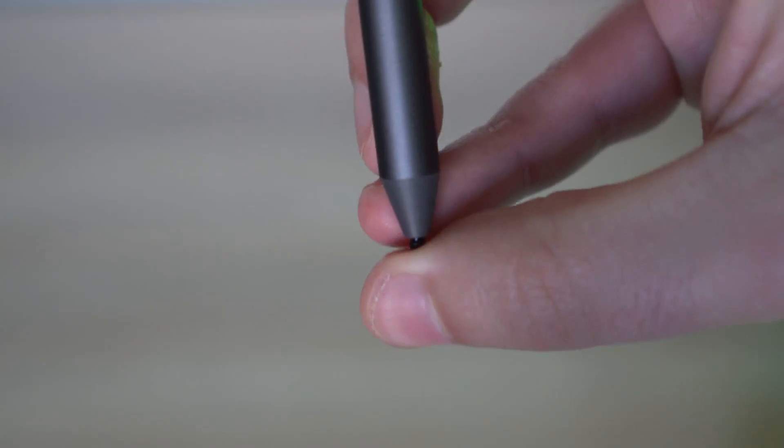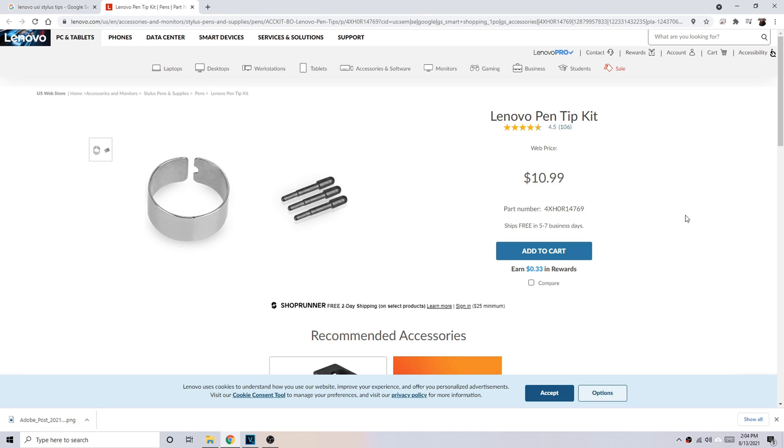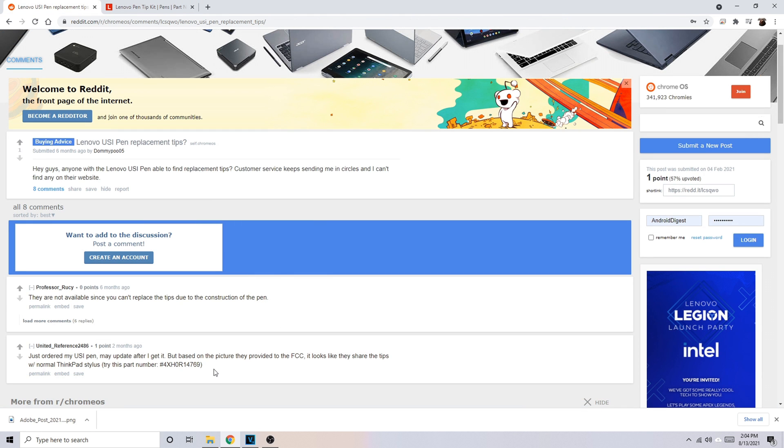The pin tip is very solid here — it doesn't move around quite as much, it's not quite as loose. That could be a good or bad thing depending on who you are, but you cannot replace these tips. It doesn't come with any replaceable pin tips, and when I looked online, I couldn't find any either. I tried the ones that came with all of my styluses and none of them worked with this Lenovo pin. So keep in mind that you probably could replace the pin tip, you just have to find them — and if you can't find them, you may not be able to replace them at all.